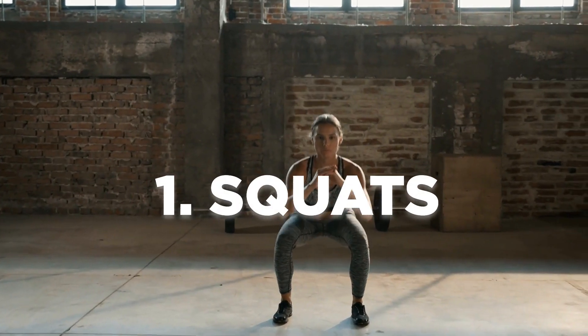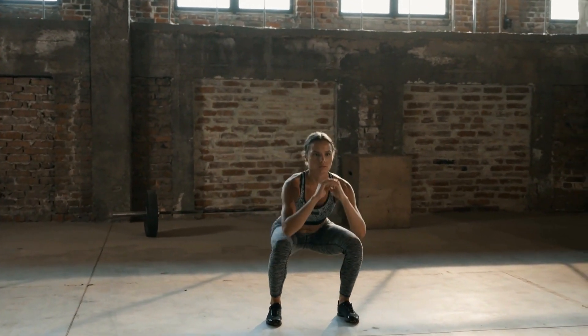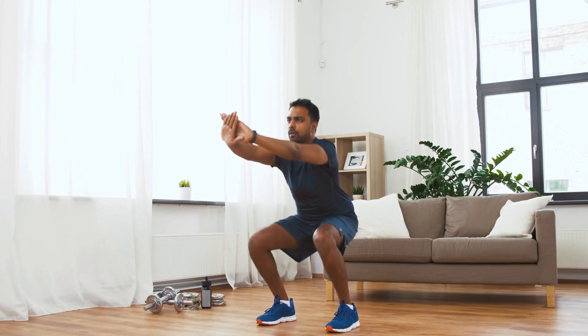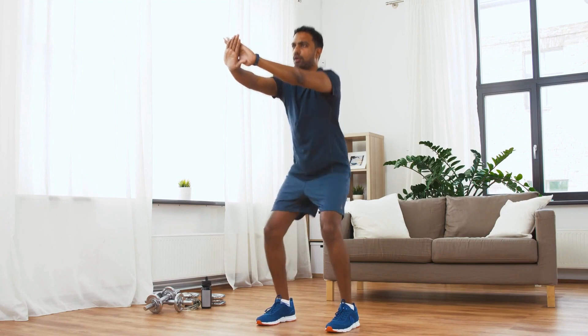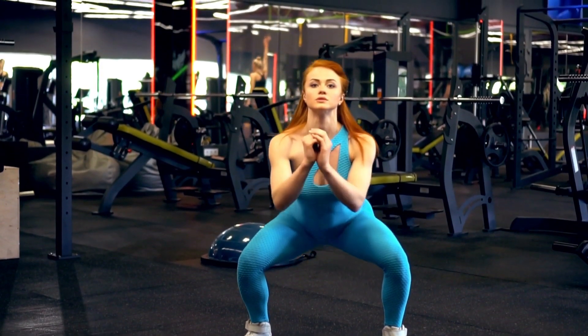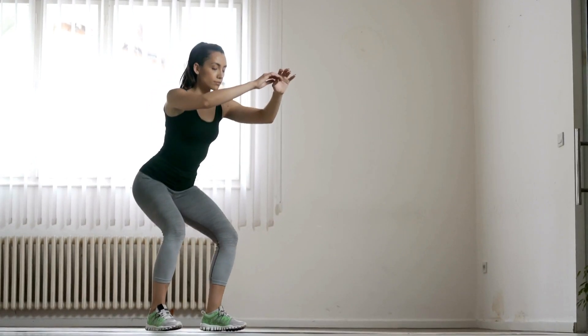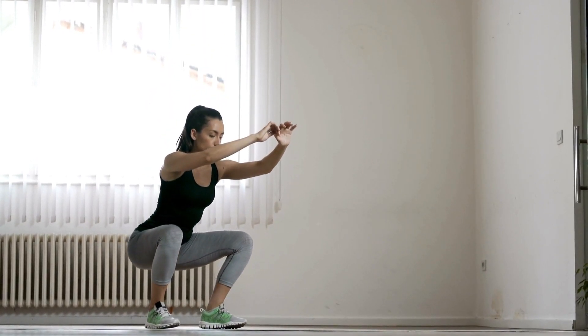Exercise 1: Squat. The first exercise we're going to cover is the bodyweight squat. Squats are a fantastic way to work your lower body and engage multiple muscle groups simultaneously. To perform this exercise, stand with your feet shoulder-width apart and lower your body as if you're sitting back into a chair.